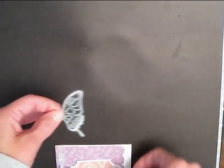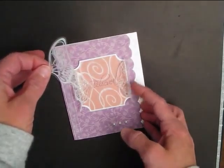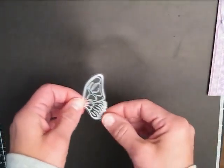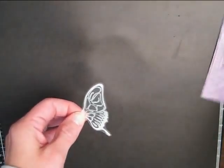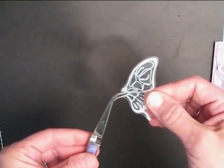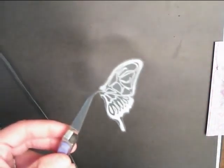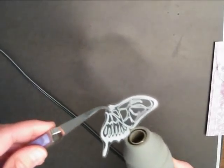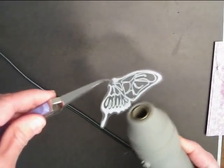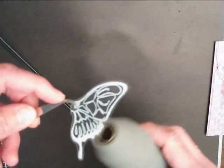To make the wings flip up on the card, I took my heat embossing gun — I'm going to do that right now, it's going to be a little loud. You'll see how I get the wings rounded. Just apply the heat and then push up when it gets a little hot.